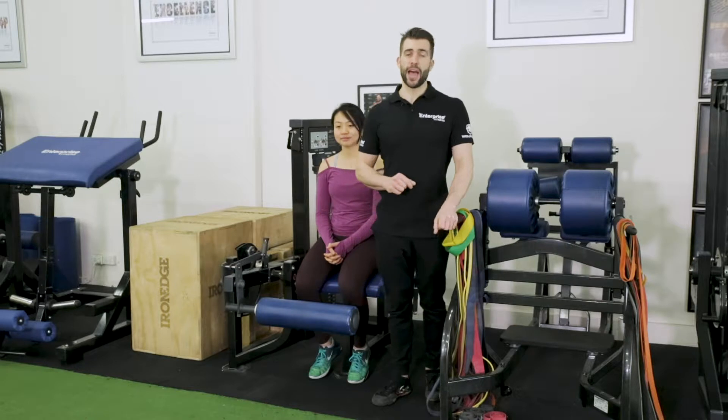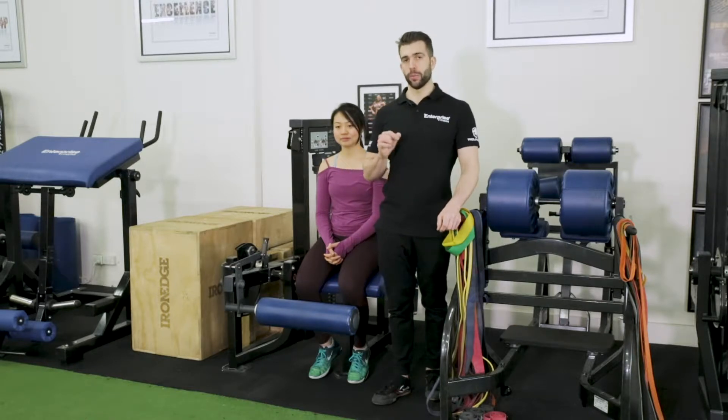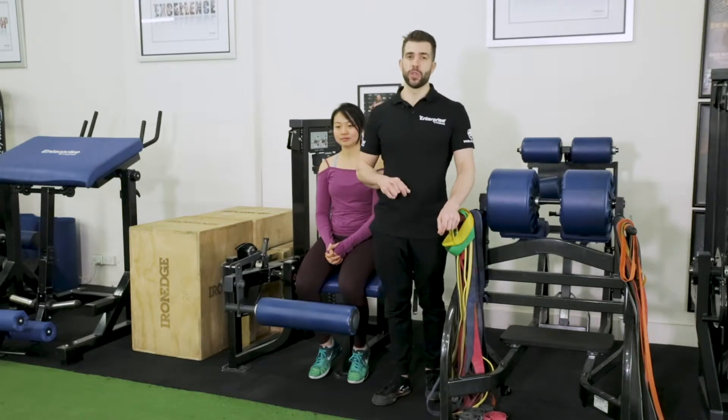In this video, I'm going to be showing you how to do a lying leg curl with a dorsiflexed foot position.